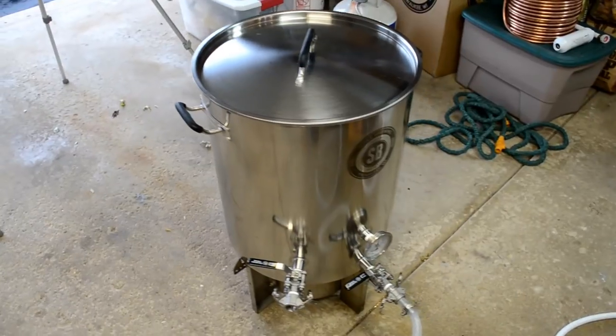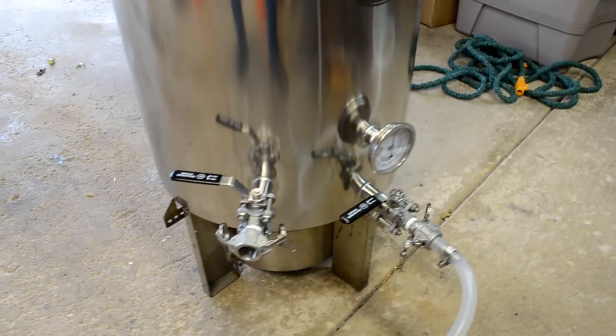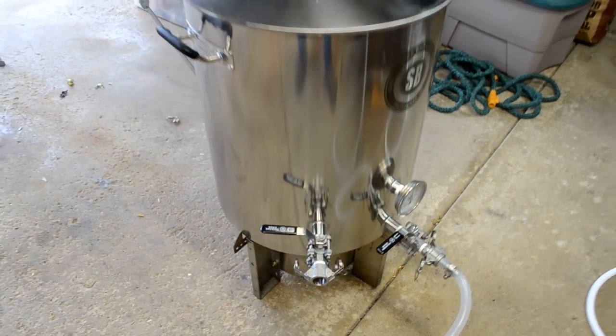In that playlist I do some DIYs for mash tuns, immersion chillers, and a hot liquor tank. I even talk about my new 20 gallon custom kettle by Spike Brewing, which is just below the table here, just below the camera — off camera. Don't worry, I'll show that to you as well.